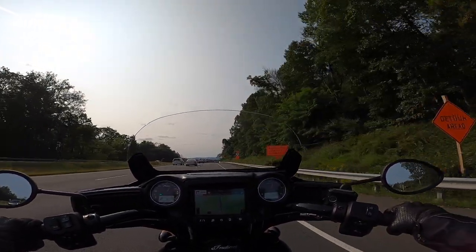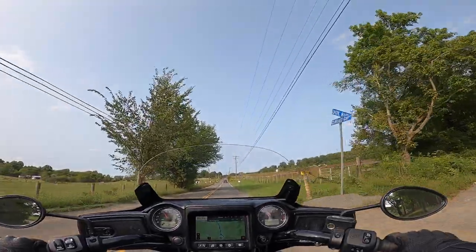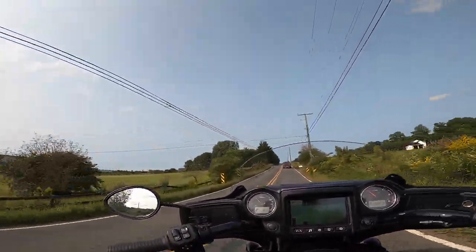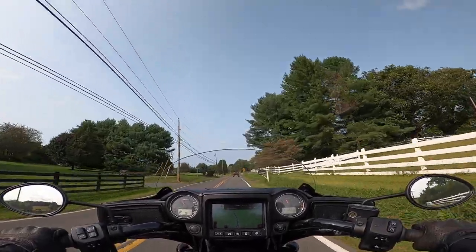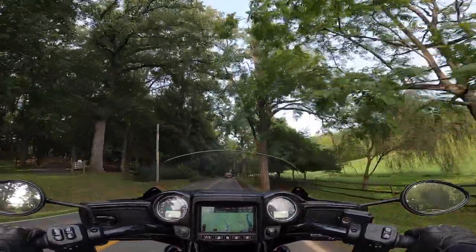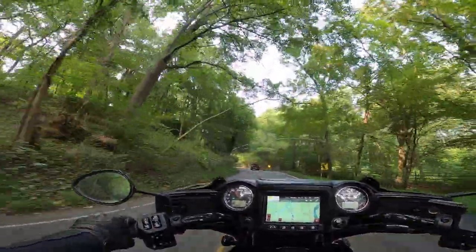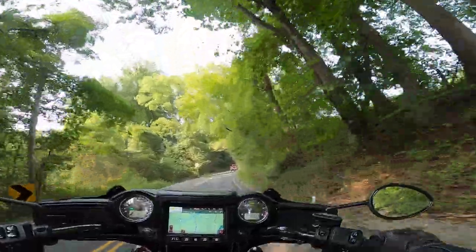The Chieftain sounds pretty throaty today. Here's some country road for ya — 20 miles outside the city and we have deer signs. Twisties ahead. Now that we've done Route 48, I've got all that out of my system. I'll never pass up a highway like that though, I'll tell ya.